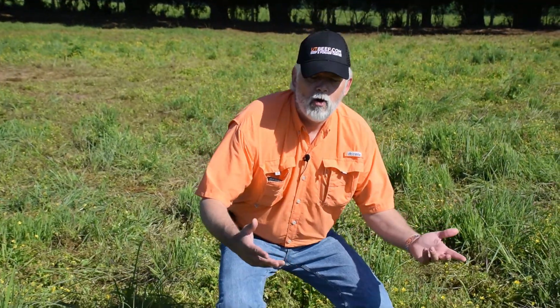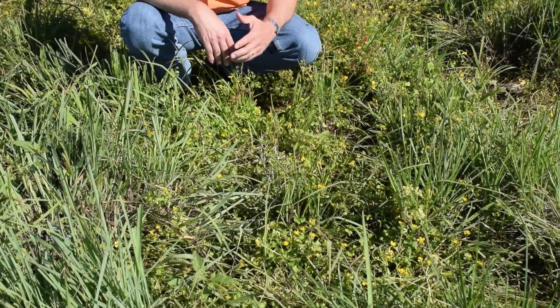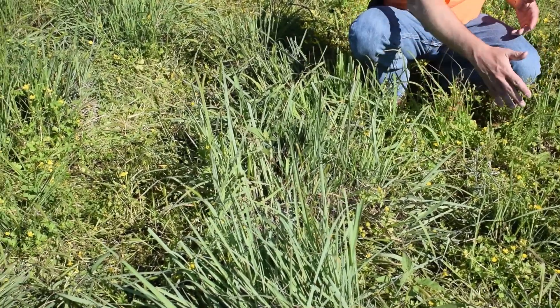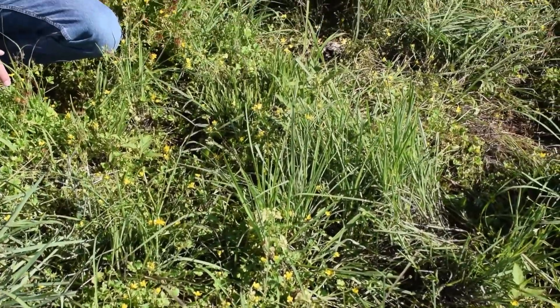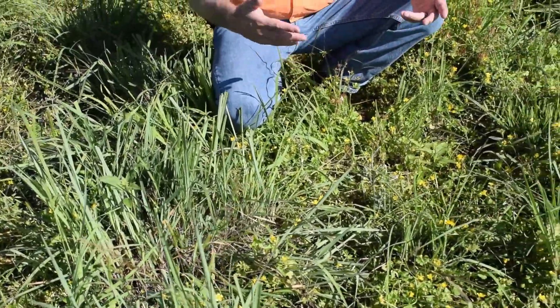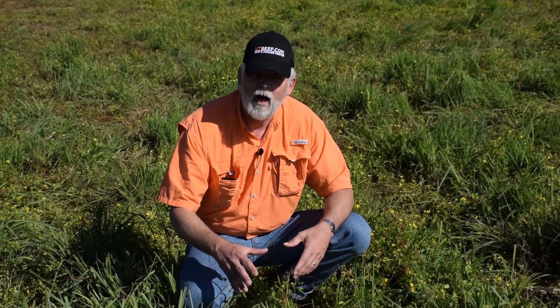You've heard the expression nature hates a vacuum. Here we're in a sort of thin part of a pasture — very close to the gate, so there's a lot more traffic and grazing pressure. You can see the native grasses here, mostly big bluestem and Indian grass, but we have gaps in this stand. Those gaps are being filled — early in the growing season we've got Carolina geranium, buttercup, and little barley. The number one key to keeping weeds from taking over is to make sure that pasture is thick and vigorous.